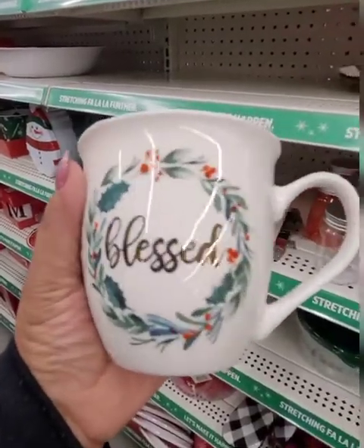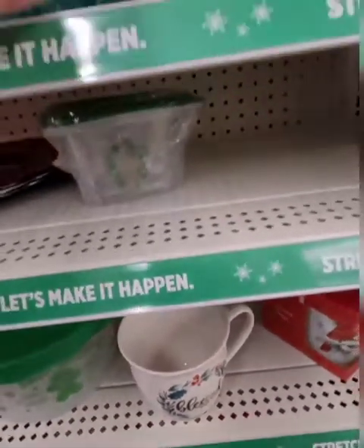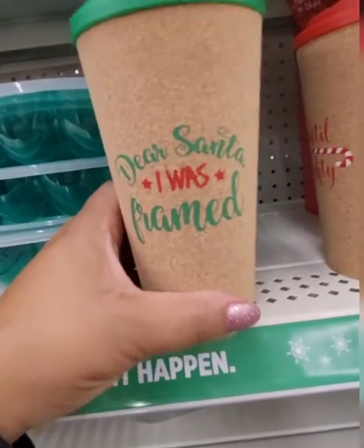Look at this beautiful mug — I always say I don't need any more mugs, but how could you walk by that? Then they have these that look like a cork board — like a cork board that says 'Dear Santa, I was framed.'